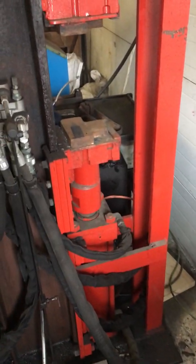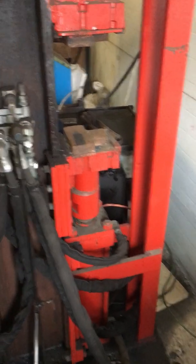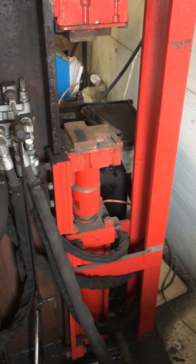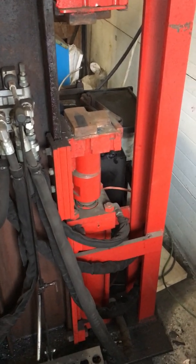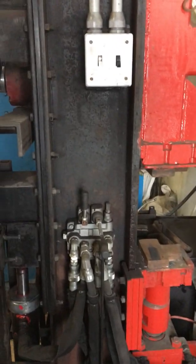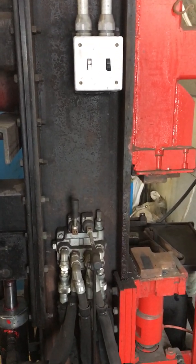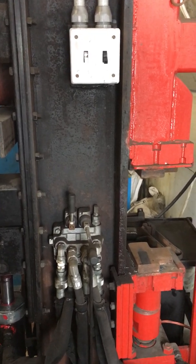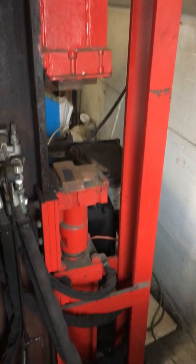I had this big cylinder off of a Komatsu forging press, and just the way it lent itself to being built into this machine, I decided to go with a cylinder from the bottom up. The black switch there is for the hydraulics and the white switch is for the motor, so it's fairly straightforward.